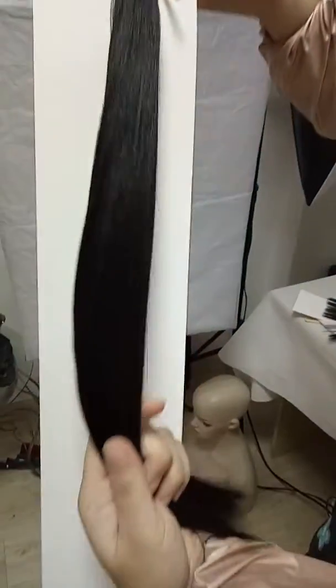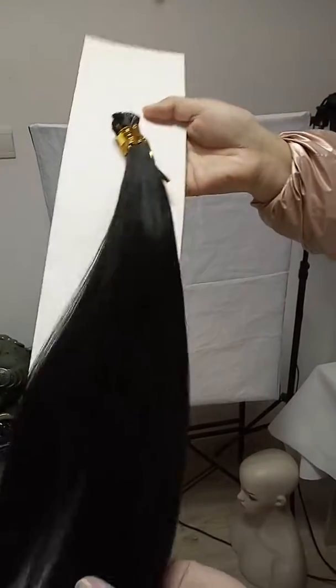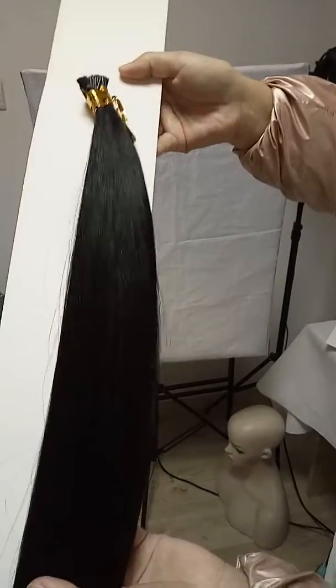It is natural color. You can color it by yourself — color it to any color you want.